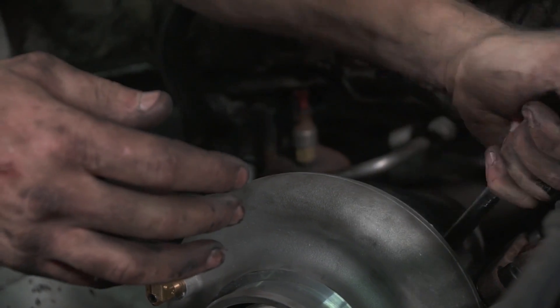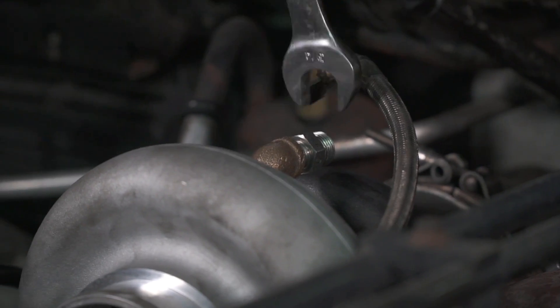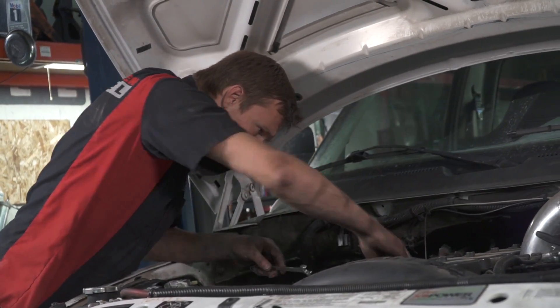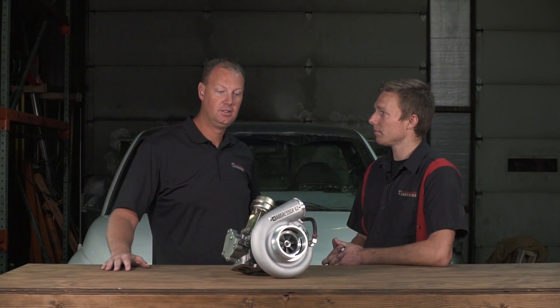Now, your truck already had a T4 outlet? No — it had a stock manifold with a T3 to T4 adapter, so we had to take that off there too. But you had an HX40 downpipe already? Yeah. So for you, what — like an hour, maybe? It was about an hour, yeah. Very cool.